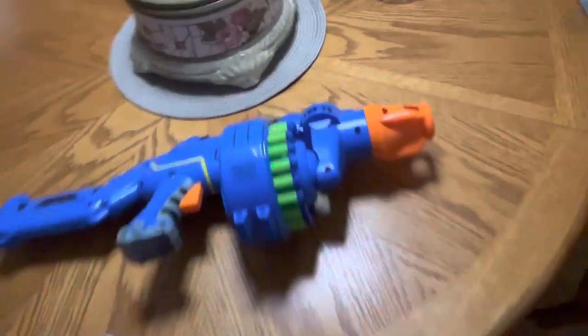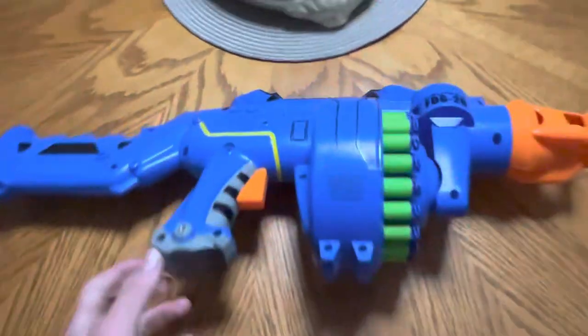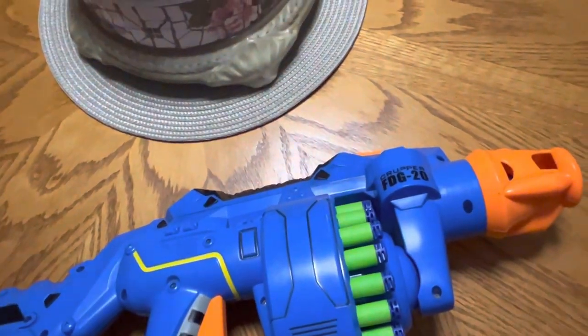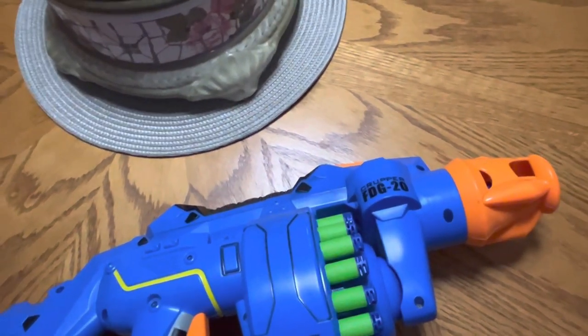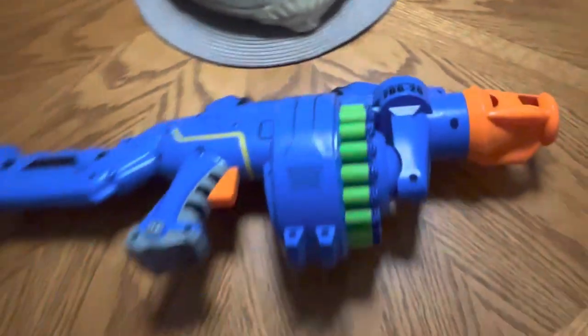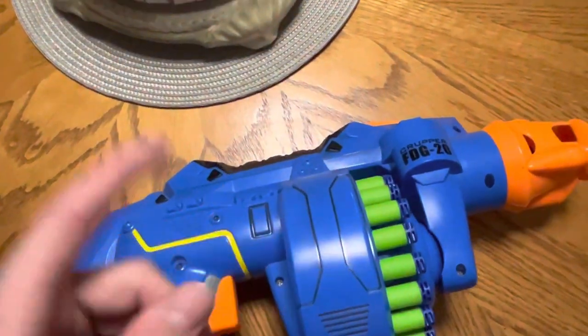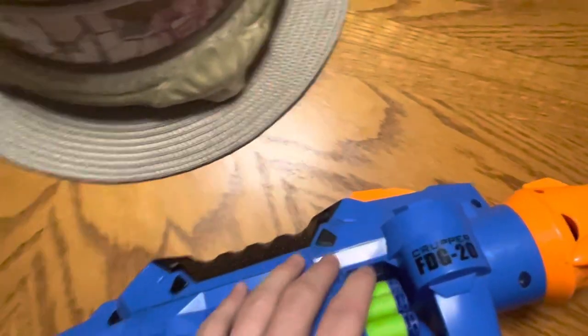Now, information is scarce on this, and basically the only time this has really appeared in a video was, I believe, a "Can You Help Me Identify These Blasters" video. It was shown there, but this is going to be, I think, the second video on YouTube where this gun appears again.